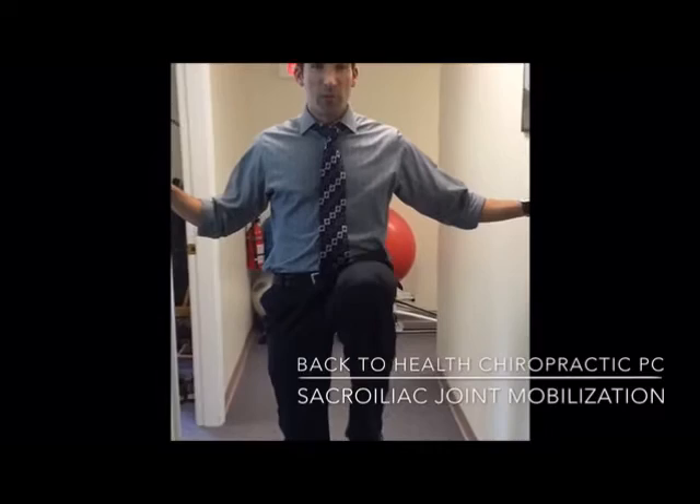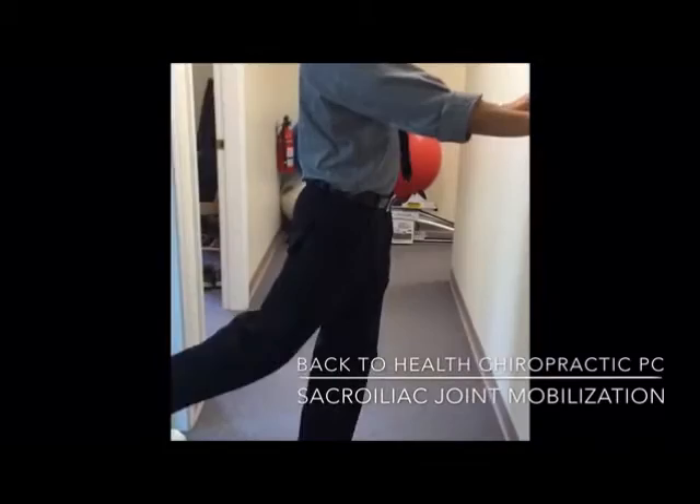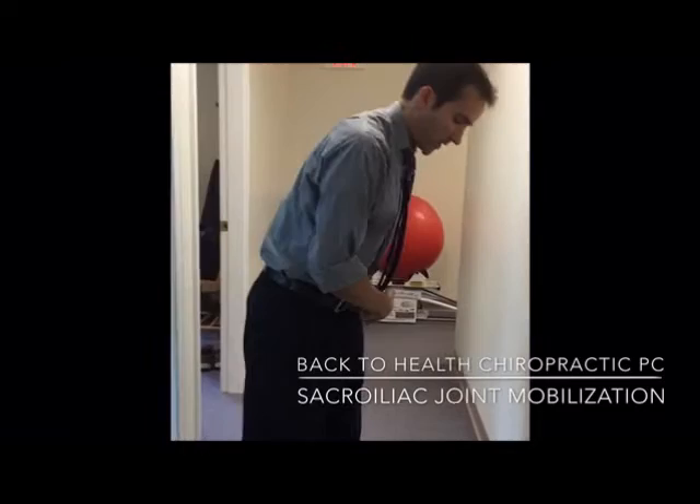After we do 10 on each side, we want to work that extension. Stand up tall and push straight back. Make sure you're grabbing something, because oftentimes people will compensate. We don't want to bend here — we want to create extension here. As always, do this on both sides.